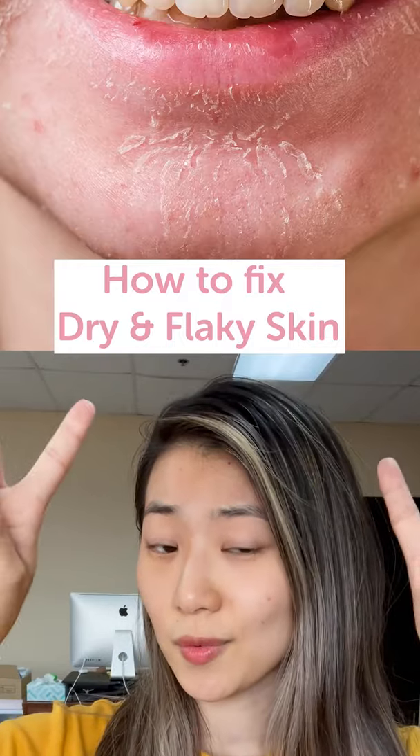Do you have dry and flaky skin? I'm gonna teach you how to fix that. After your face is washed, apply your favorite toner like our artemisia toner. Now you're gonna put a hyaluronic serum like our sky drops onto your damp skin.